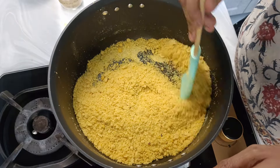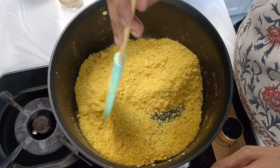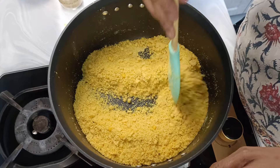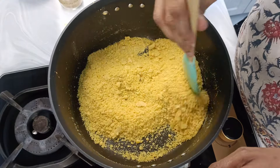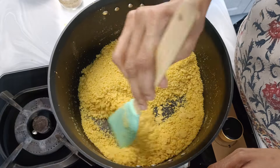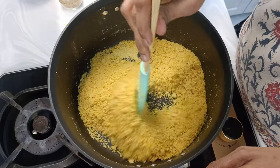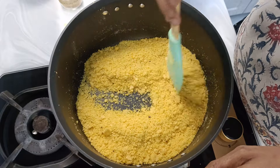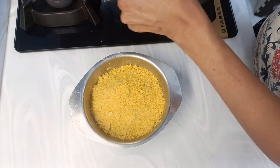Towards the end, when it is giving out a nice aroma, even steam is escaping and this is getting drier and drier. Just wait about 20 minutes. Then switch off and let it cool — I'll transfer this into a bowl and let it cool.